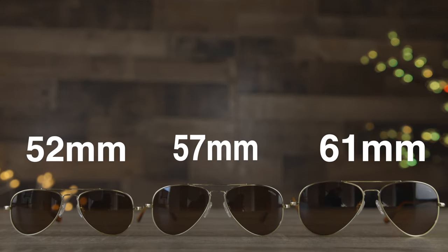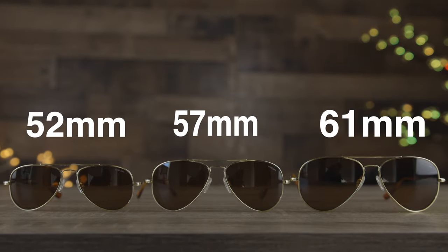Hey guys, welcome back to Shade Review. In today's video, we are going to be comparing all three sizes of the Randolph Concord sunglasses.